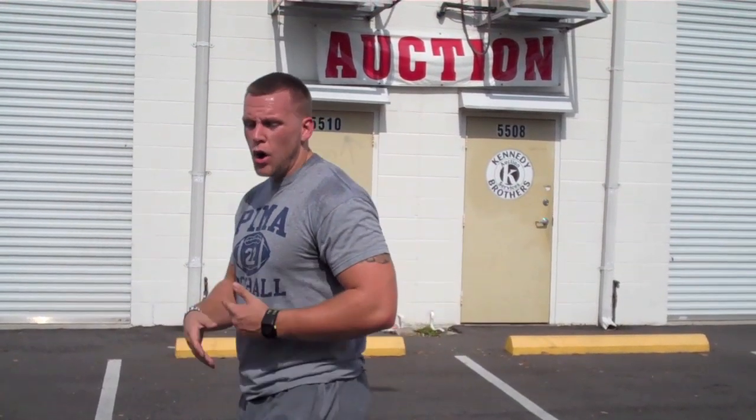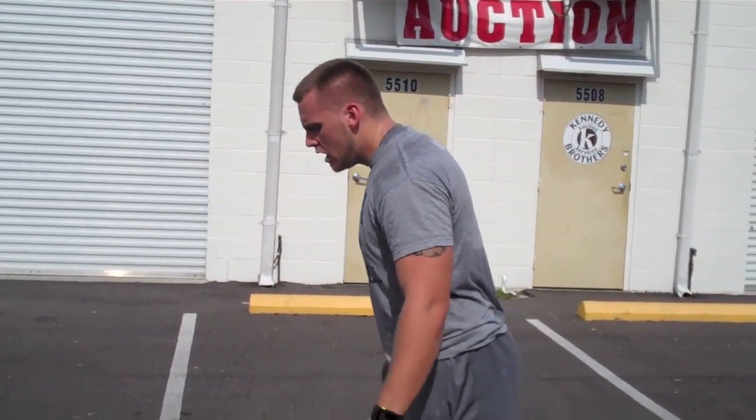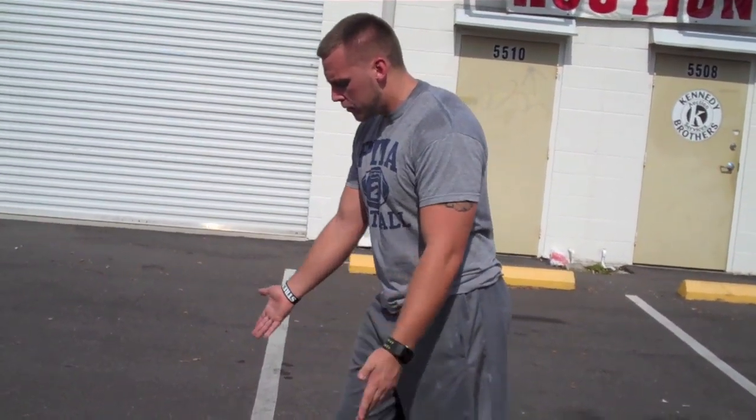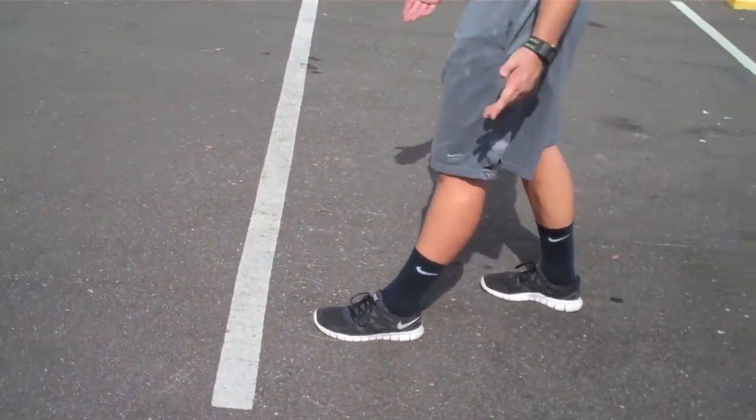I don't care how you do it — we're only focusing on the shin angle of your power step. Depending on how you line up, do whatever you've got to do. I usually teach: put a foot there, go about half your foot, and then your back leg is about six to eight inches back.